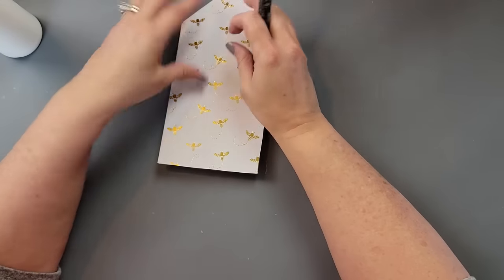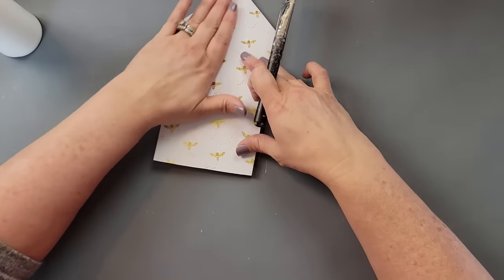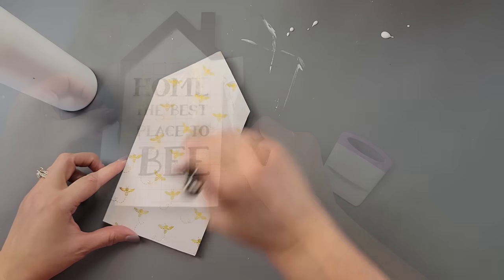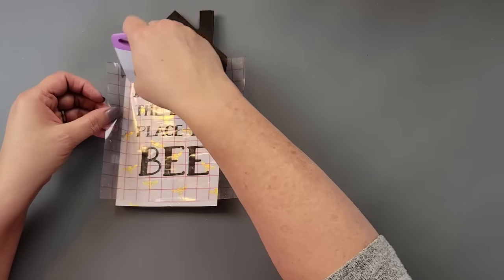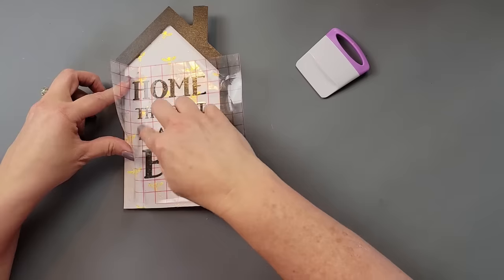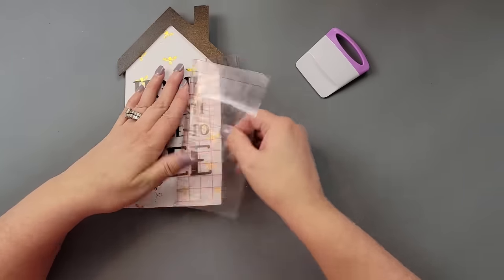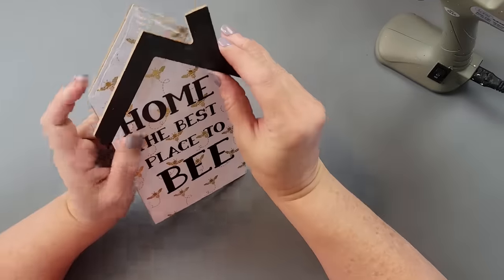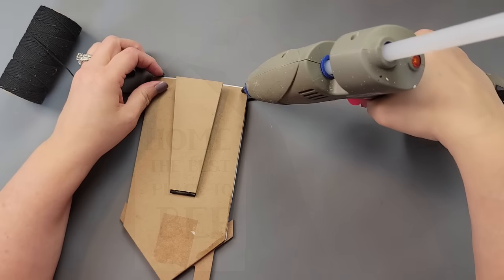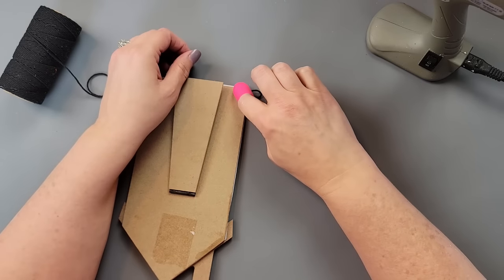I added mod podge to the front of the house, then applied this paper from Hobby Lobby — hopefully they still have it, it was in my stash. I covered it with more mod podge, and once dry I created a decal with my Cricut that says 'Home is the best place to be' with cute little bees. I then added hot glue to the top and put the roof piece back on.